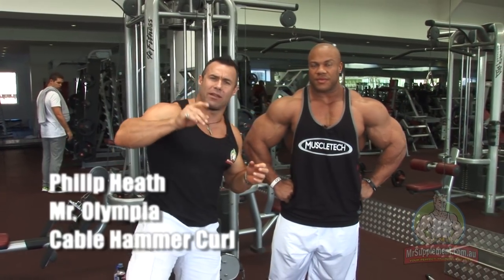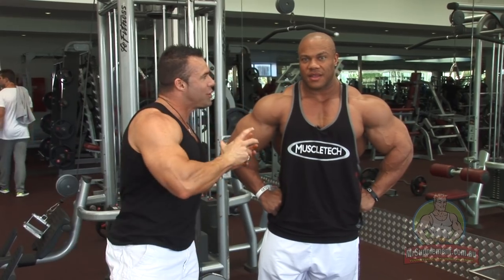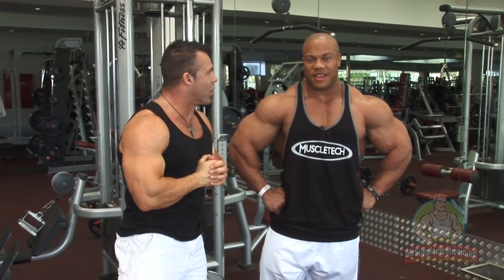Final exercise for Mr. Olympia Phil Heath. Ladies and gentlemen, on the cable, hammer curls. Phil, why do you choose this exercise and what muscles does this one work?